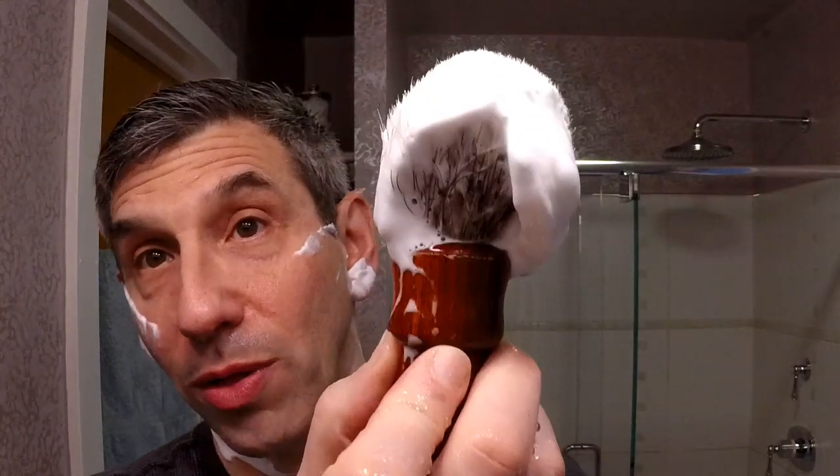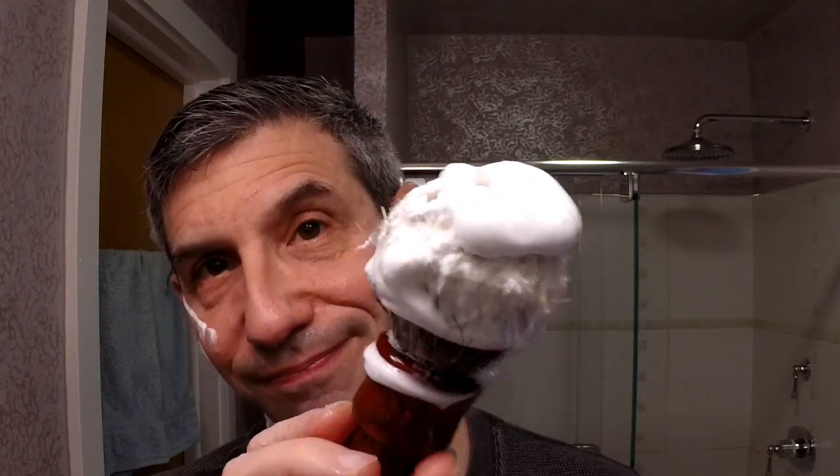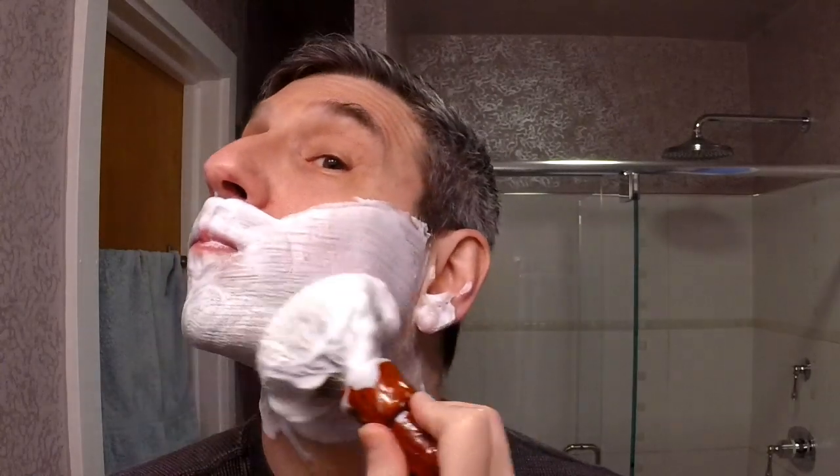I've been lucky so far — no lather dripping yet. That sheen is what you're looking for. You don't need mountains of lather; you need a slick lather. That just feels amazing — so good. The best soaps today are just so crazy good right now.